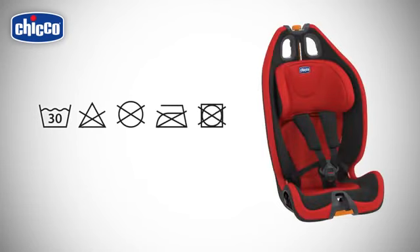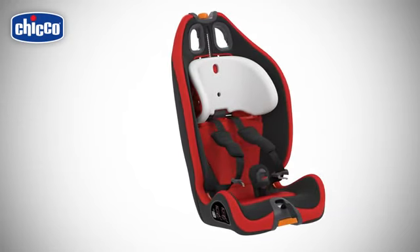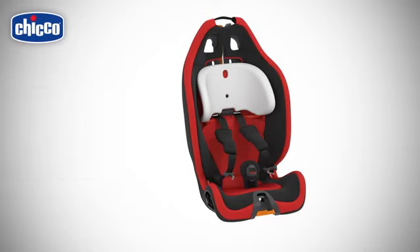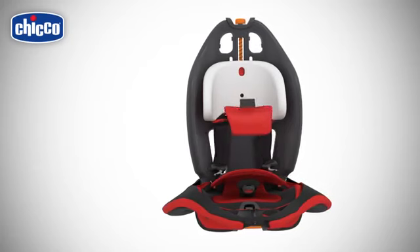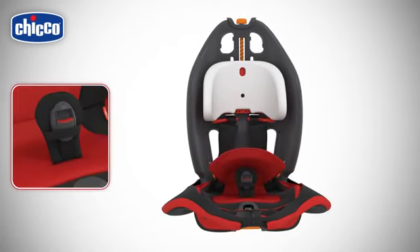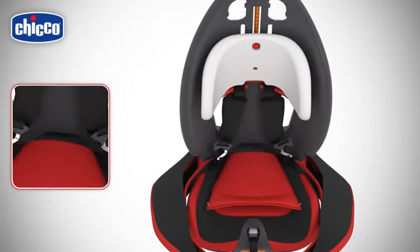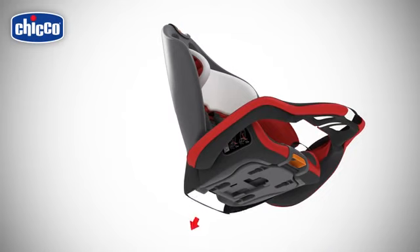The car seat's fabric lining can be removed and cleaned by hand or in a washing machine at 30 degrees. Release the child car seat harnesses from the buckle. Remove the lining from the headrest and the covers over the headrest. Detach the velcro strips. Start removing the lining from the upper part of the child car seat. Remove the flap located on the backrest. Release the buckle, detach the velcro strips, and release the elastic straps under the seat.